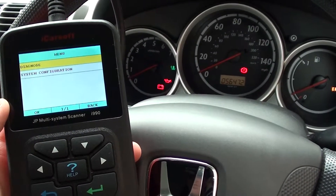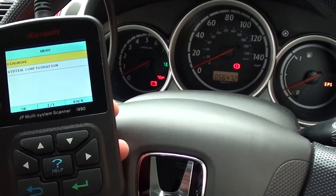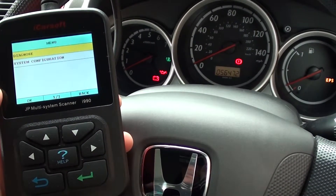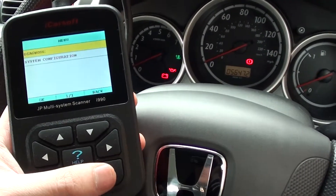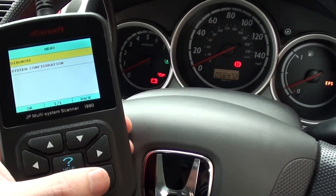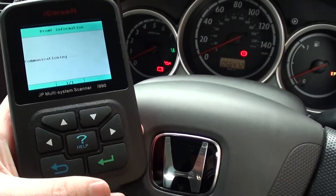Thanks for watching this video. It's just a short video to basically show you the iCarsoft i990 system. It's a multi-system scan tool which will work on all Honda vehicles. What we're going to do is just show you a quick menu of the system to show you which systems will be covered when you hook this up.